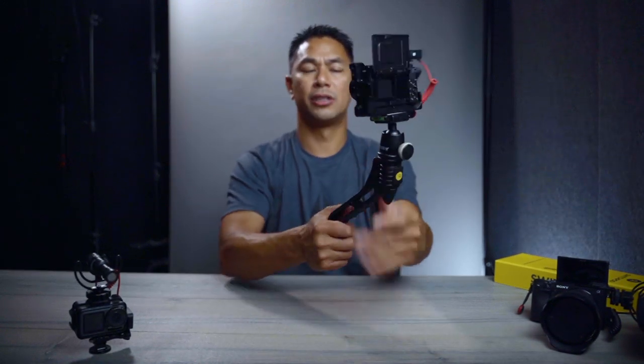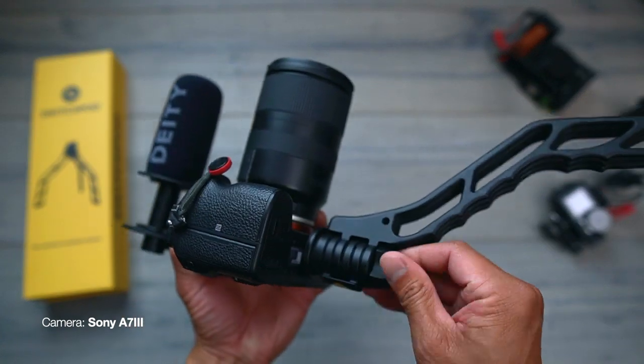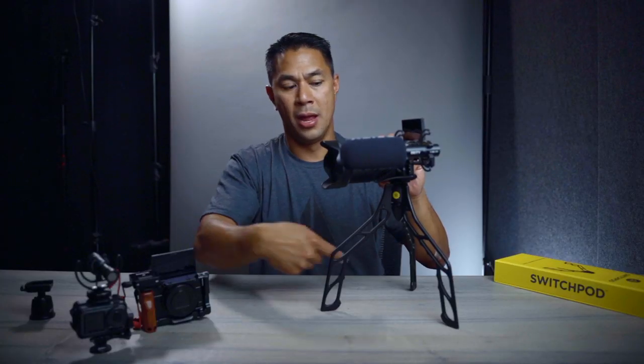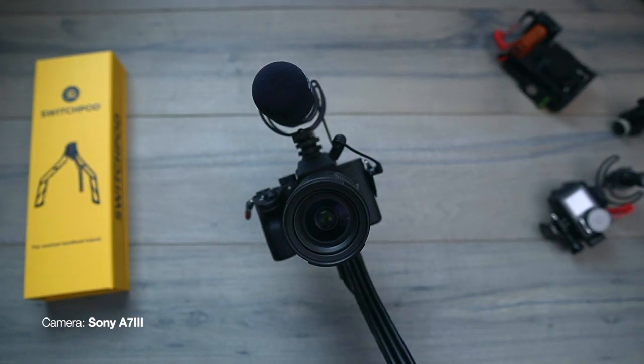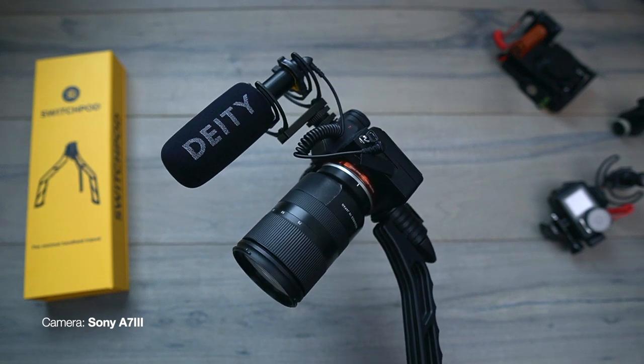This works out well for vlogging. This might actually be my VidSummit setup because I like how compact it is. One thing they highly recommend: if you have a heavier camera setup, position it so the lens is pointing right over the middle leg. That way, if there's anything front-heavy on the camera, it's going to be nice and sturdy because all that weight will be directly over one of the legs and not in the gapped areas where it could lean over. Keep it right in the middle for good weight distribution.